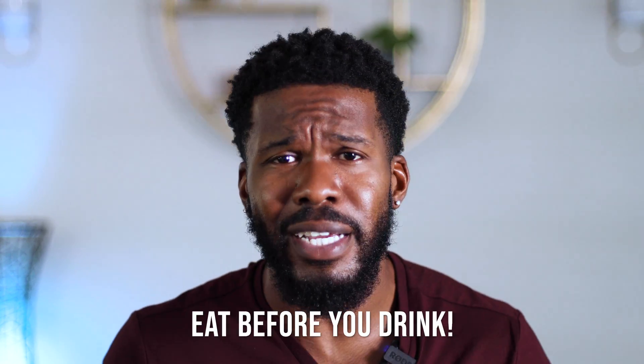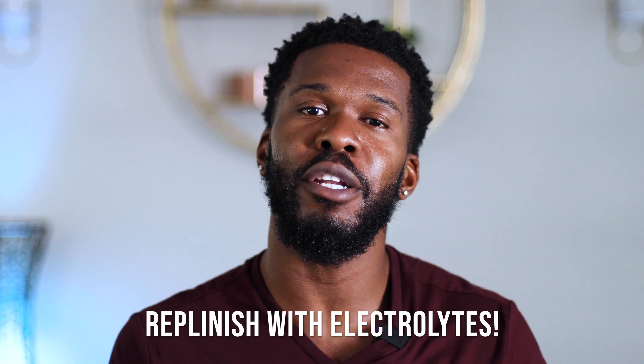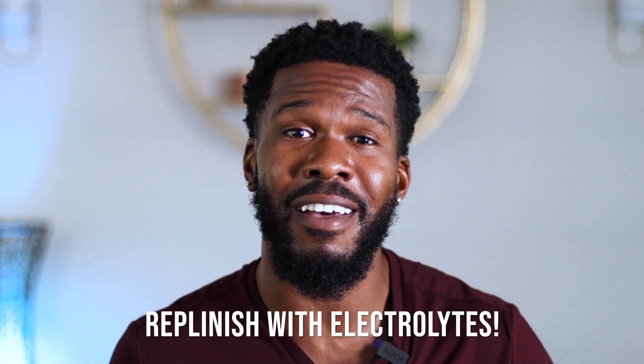Number two, eat before you drink. I know you're gonna get your buzz quicker if you drink on an empty stomach, but your gut lining is extremely sensitive — once you put alcohol on an empty stomach, your gut lining may become inflamed and it's gonna have you sitting on that toilet every 45 minutes the very next day. Last but not least, make sure you replenish your body with some electrolytes the night of and the day after drinking. Alcohol can take a pretty big toll on your body and it can leave you deficient in the vitamins and minerals that you need to think clearly the next day.